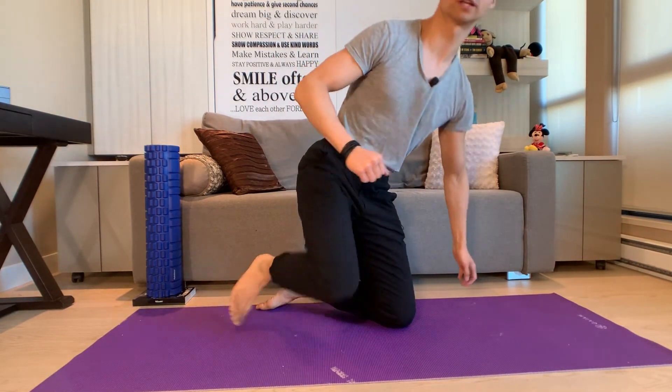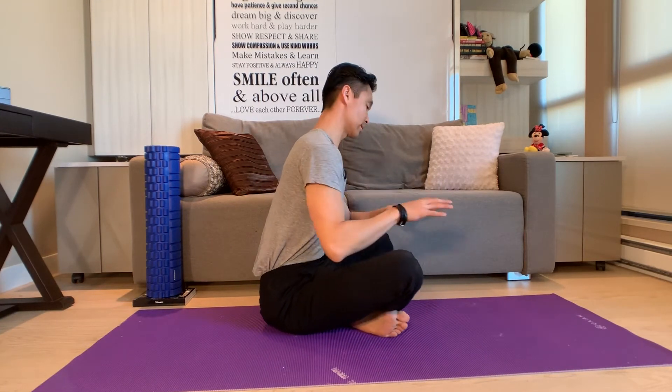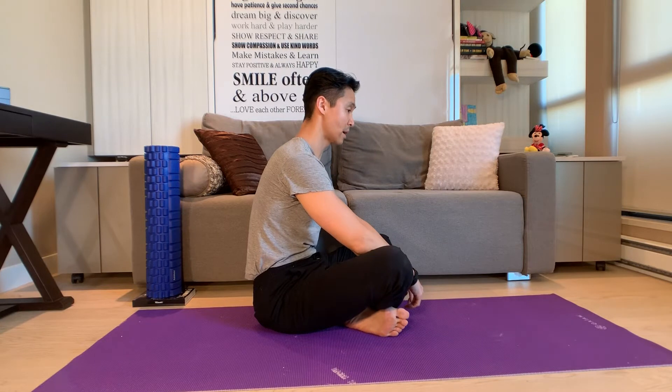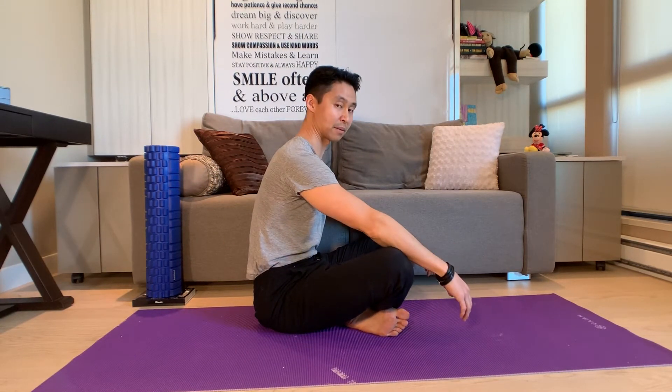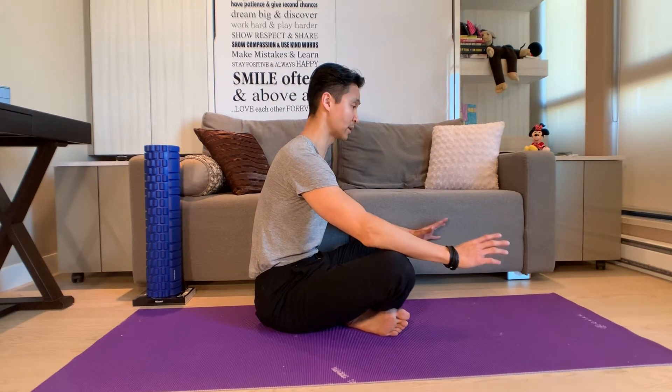Let's move on to exercise number two — we're going to talk about exercising the middle back. A lot of times because we're on the iPad, the computer, or watching television, we end up having a rounded middle back. This is something that we dancers try not to have at any time during our dancing.